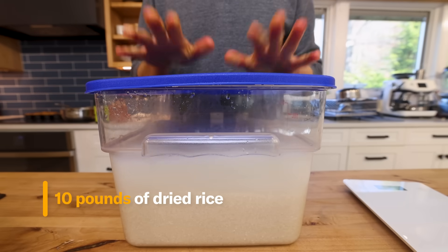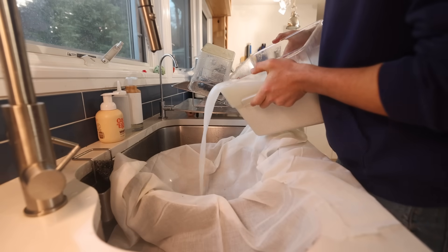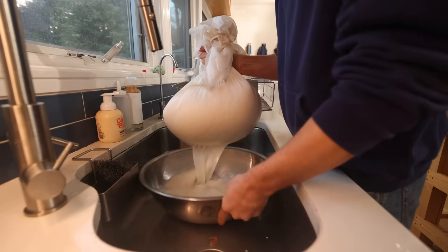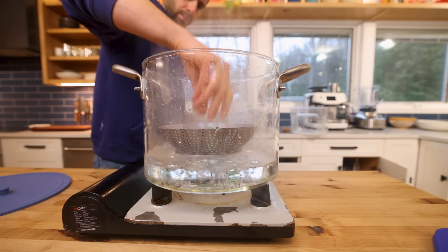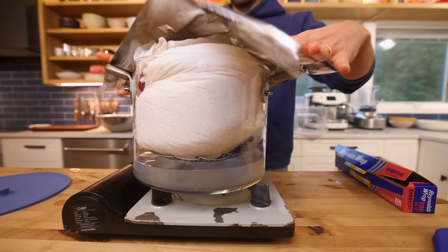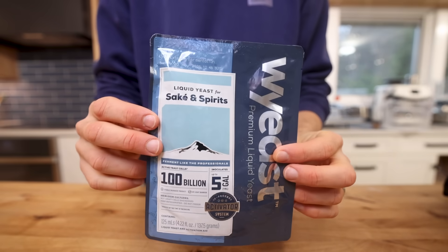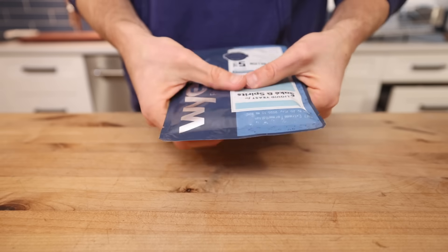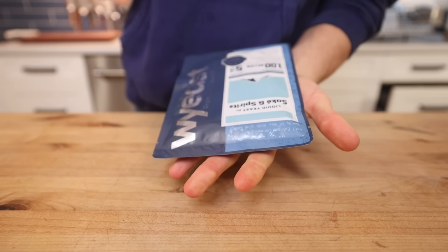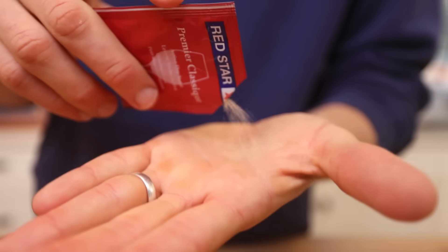I'm using the same high quality rice I used for the koji — 10 pounds total — following the exact same steps: soaking overnight, straining into cheesecloth, giving it a few washes to remove excess starch, then steaming. This was actually the biggest batch of sake I've ever made. Now while that's steaming, let's talk about yeast. You can get specific sake yeast strains — I've linked one below, it's refrigerated and needs to be activated for a few hours. But if you can't find that, you can certainly make sake with a simple dried wine yeast, very easy to find on Amazon.